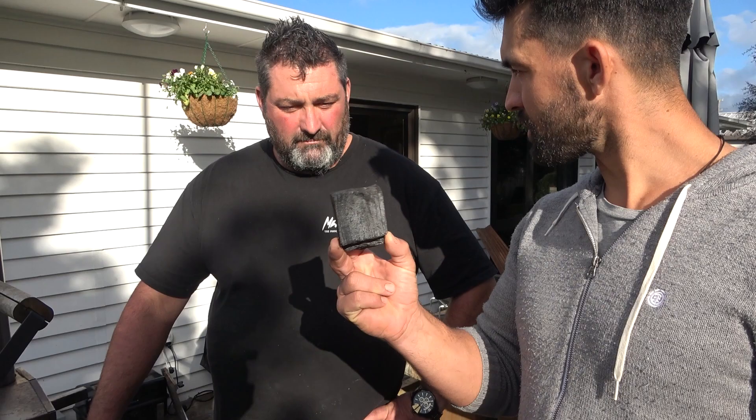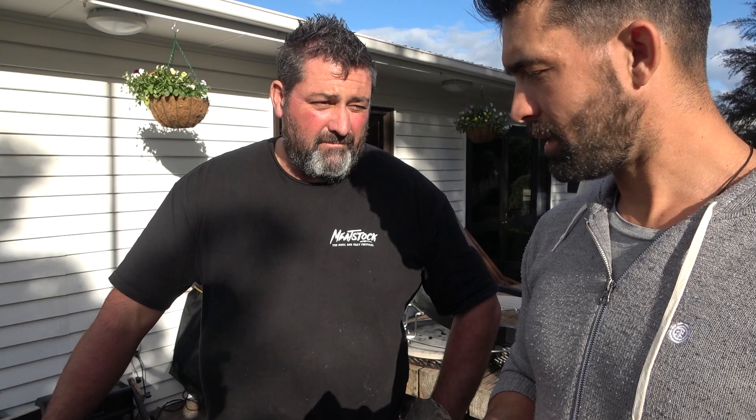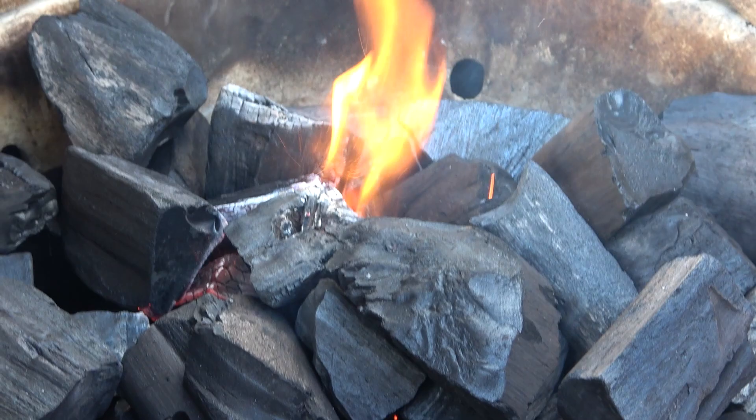We'll just get three or four pieces going, then leave it. We'll go away, make our burger patties, and in time we come back it's ready. These are some bloody chunky pieces. This is heat beach charcoal. I use a few varieties of charcoal. Any benefits to using bigger pieces like this? It burns longer — just holds the heat a bit.